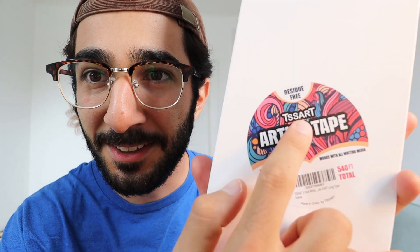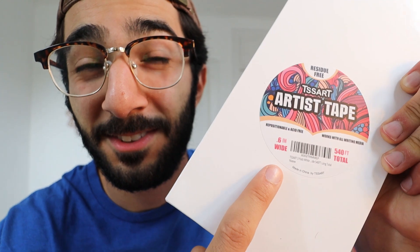Hey guys, George here. So I just ordered a three pack of this TS Art Artist Tape. This is the 0.6 inch wide version. I absolutely love Artist Tape. I've never used this brand before, so I thought I would just do a little unboxing and show you guys my first impressions of this tape.